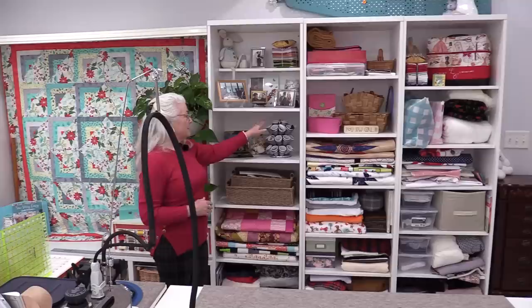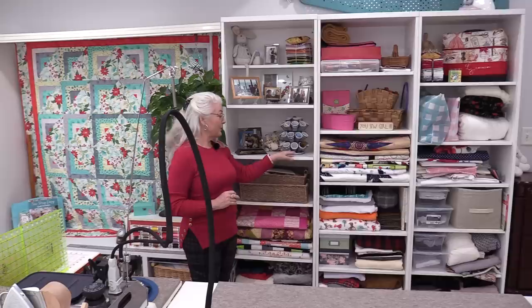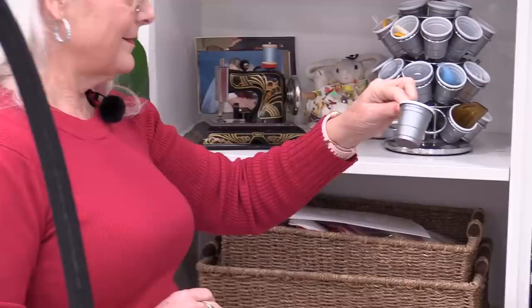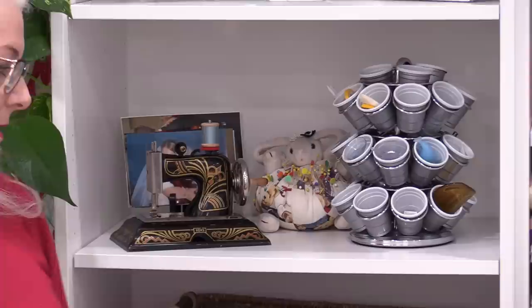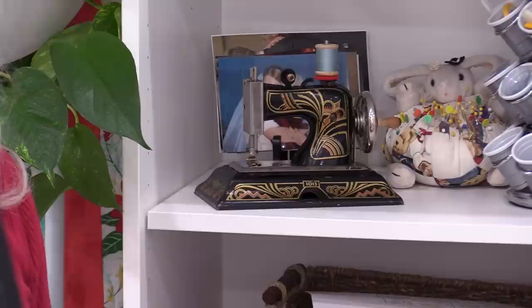I have a lot of little notions I like to sew with, and I store them in one of those little carousels for coffee pods. They fit two-ounce shot glasses and you can get these in all sorts of colors — they fit right inside. So now I have my chalk and a lot of little things right handy where I need them. This is also my newest sewing machine — it's a toy sewing machine, which I like to collect.